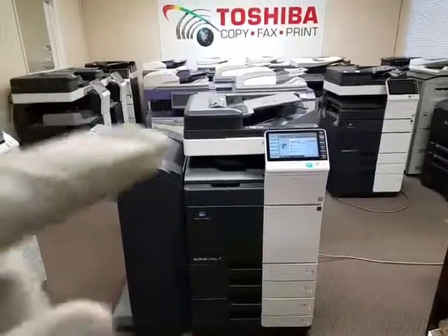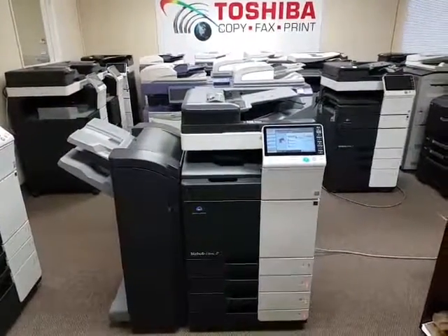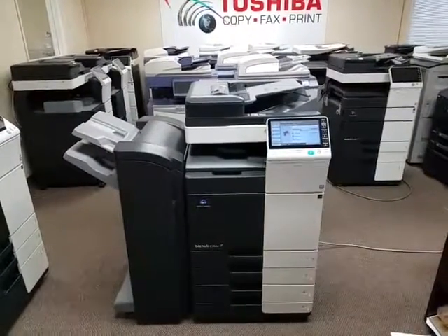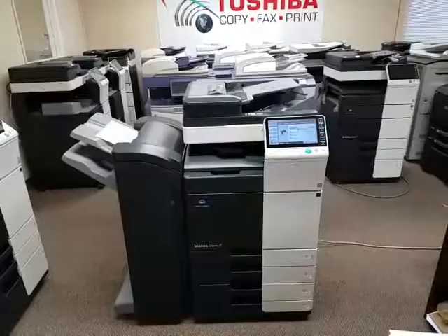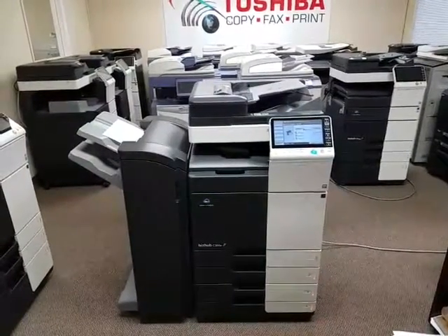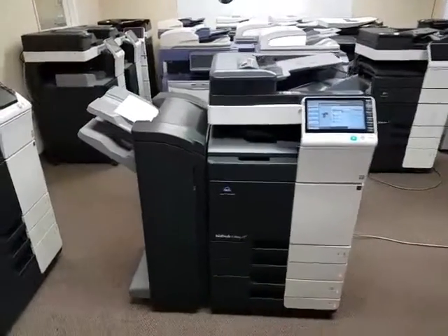This machine has a pretty fast document feeder that scans at 75 pages per minute single-sided. It's a dual-sided document feeder, which means if you have a double-sided document, it will scan both sides in just one single path, which increases your scan speed to 150 pages per minute if you're doing double-sided — which is pretty fast.